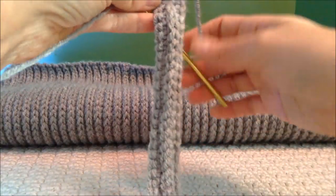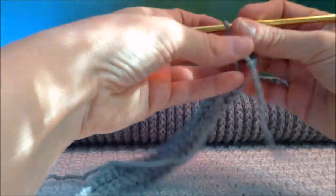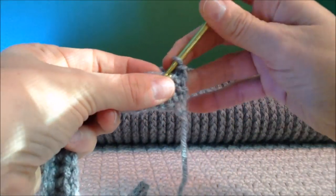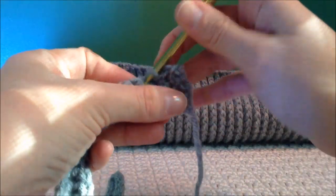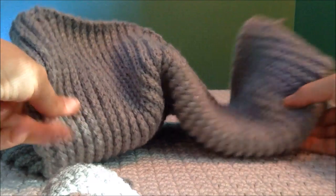That is one rib made, and you will continue making as many ribs as you want. The next step you'll do is chain one again, skip the first stitch, and go right into taking your slip stitches. Repeat those rows until you have about 70 ribs made — that's for the size 12 months.